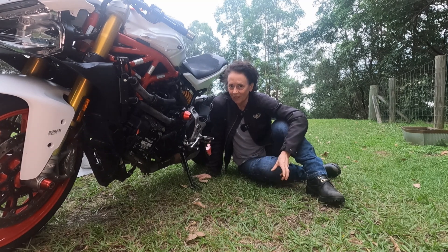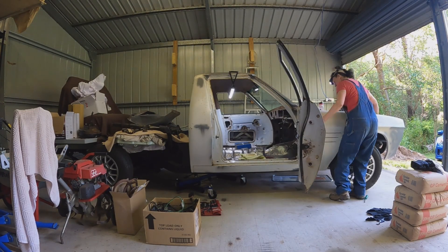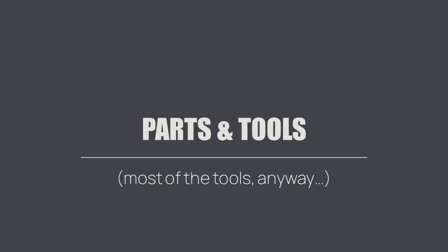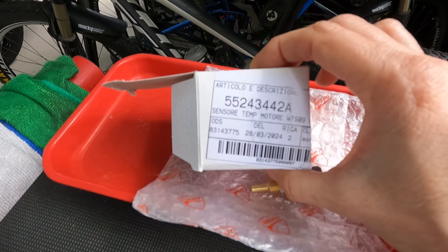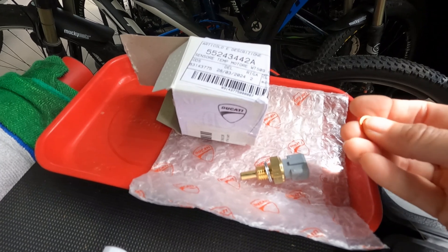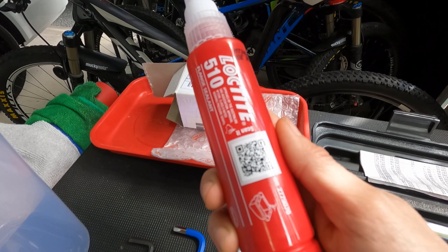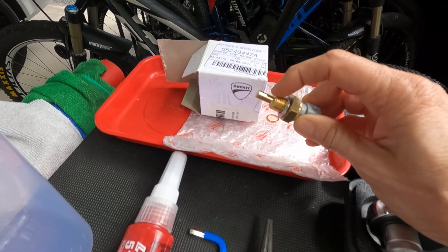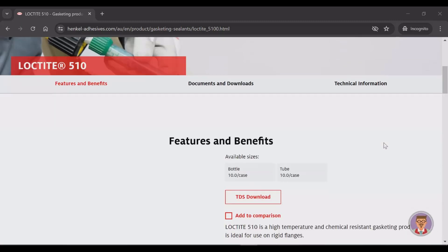So I ordered a new one and this video is about how I installed it. The temperature sensor for a Ducati Supersport 939 is part number 55243442A — I paid about 75 Australian dollars. I also bought a new water pump drain plug seal, this copper piece, which is part number 85250631A and that was about $2.30 Australian. The workshop manual calls for Loctite 510 for the sensor thread, and I couldn't find anything else I could use instead, so I just bit the bullet and bought this massive tube — the only size I could find, about $50.